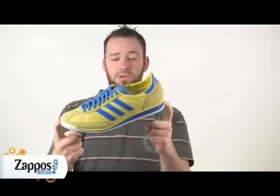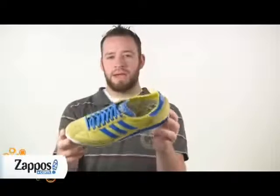The Adidas SL2 was originally introduced in 1972 as an Olympic trainer. Check it out today.